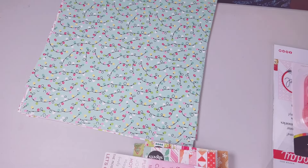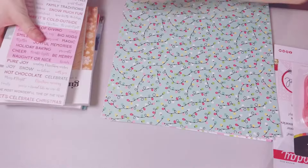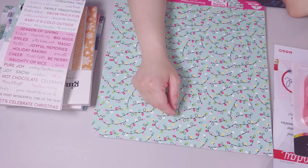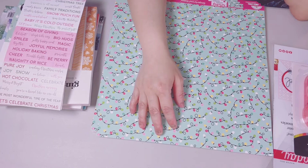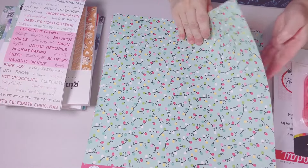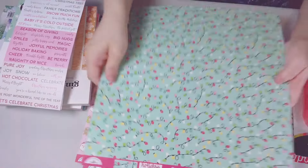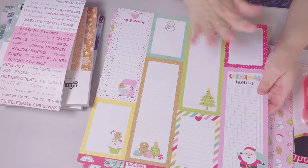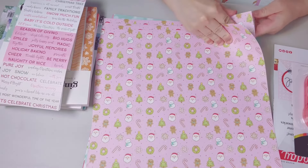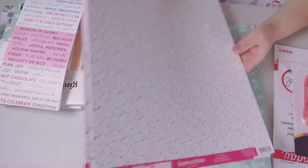For my last haul from Scrapbook.com I ordered the Doodlebug Gingerbread Kisses collection. I had their doodle pops and some stickers in my cart but they're sold out — I'm hoping to get them maybe next month. I got the repeat papers for that collection — seven sheets of this print from Gingerbread Kisses, and then another print. I always use that side. Seven more sheets — so pretty.